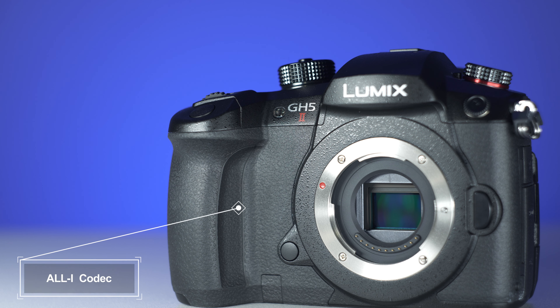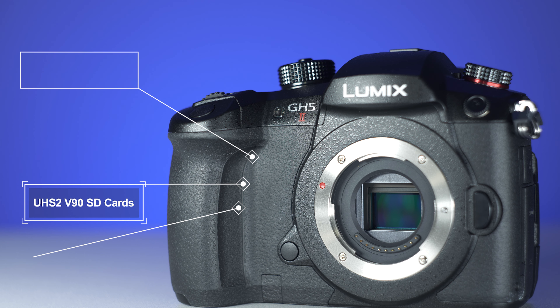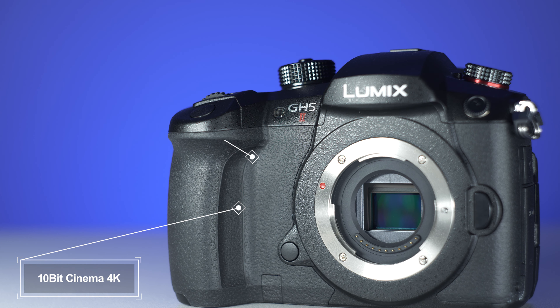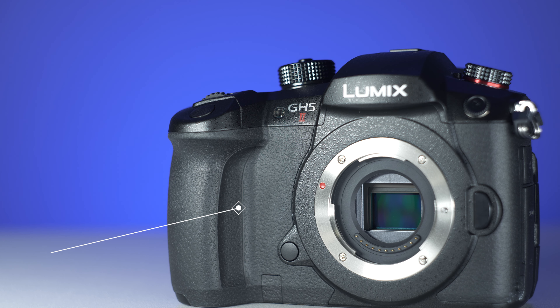Using the All-Intra codec, the camera makes use of those UHS-II V90 cards with a 400 megabits per second bitrate. With a host of additional video modes, we also get 10-bit cinema 4K at 50p and additional 4K anamorphic modes.